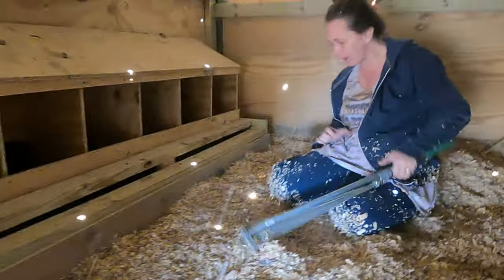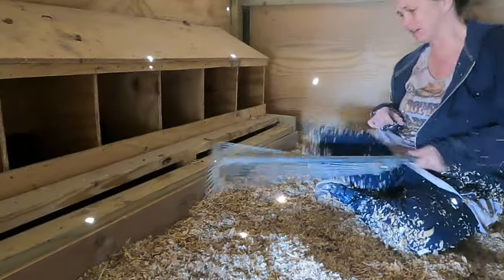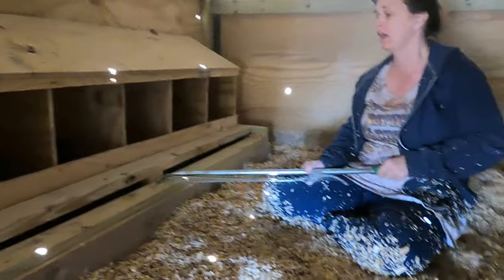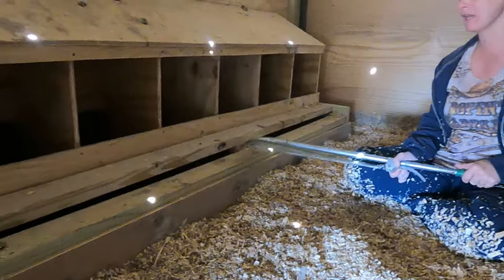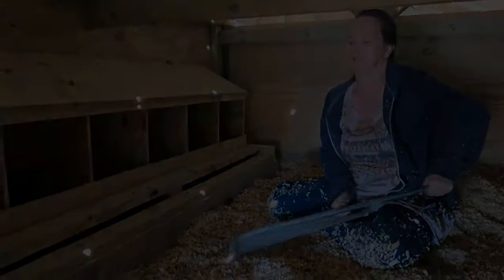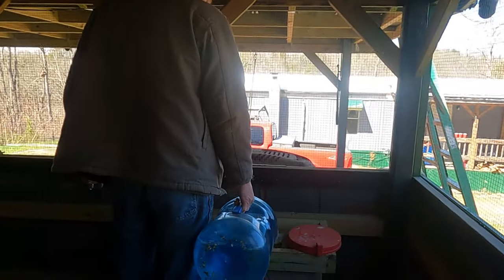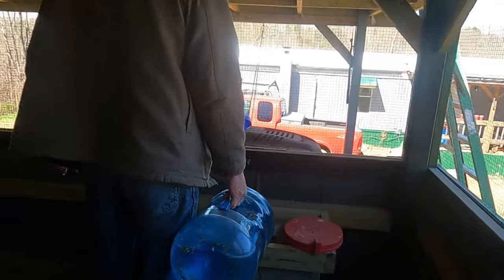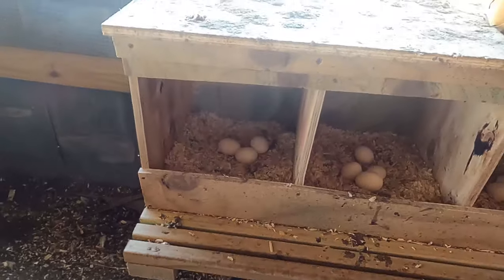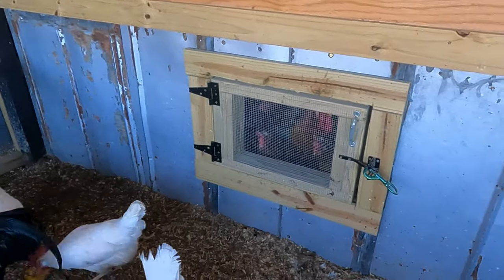We took an old piece of board and screwed it down on the front and on both sides so the chickens cannot get under here and nest. They were laying as many eggs under here as they were in the boxes, so we put this board down to encourage them to stay in the nesting boxes. Chris is filling their water back up, and we got more eggs. We had a little door where they can visit each other and holler at each other.